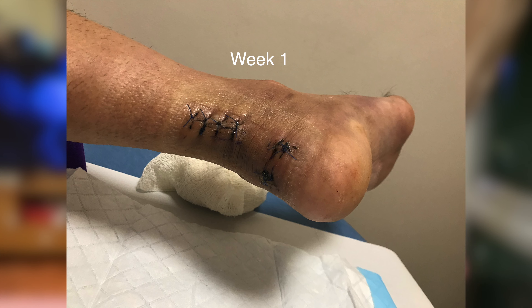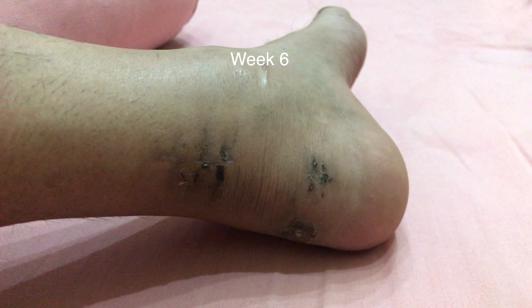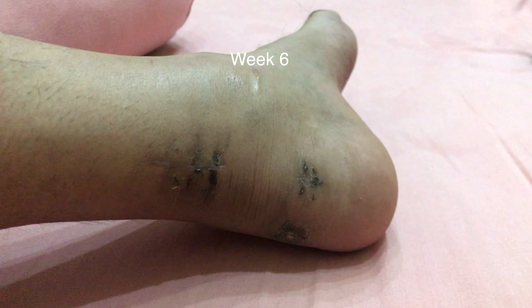I also had a doctor's appointment on the seventh week. He saw that the wound is healing properly. Comparing the post-op first week to week seven, you can see the healing is working well.